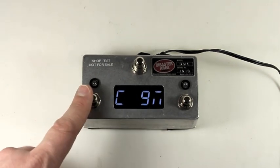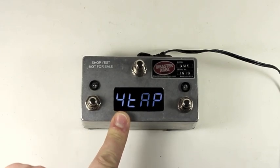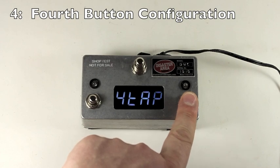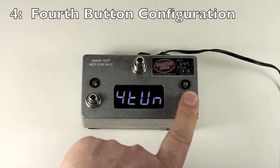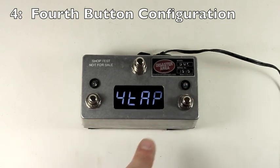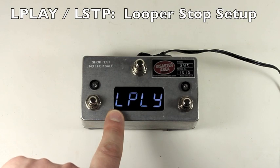Once you've selected the devices in the correct order, you can set up the fourth button, which has mostly the same options as the expression pedal input: tap, performance, favorite, latching, and tune for the H9. The final menu mode is the looper play mode.